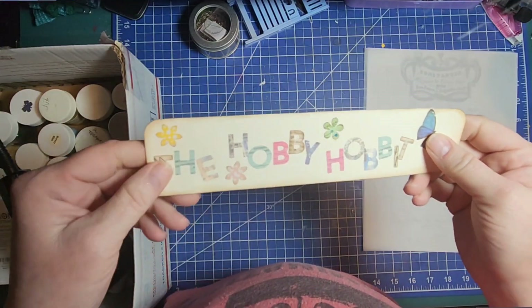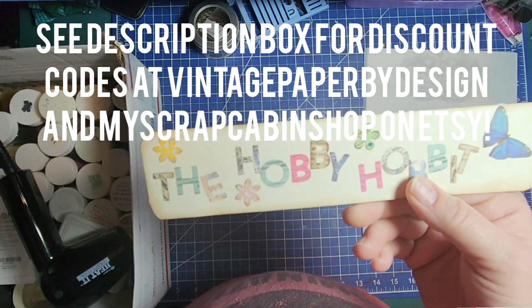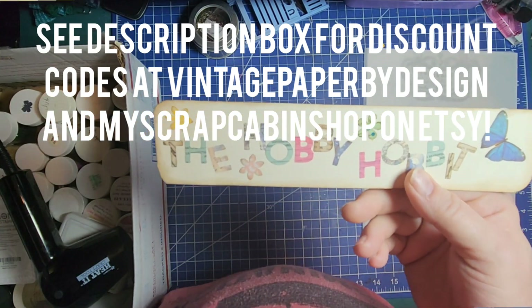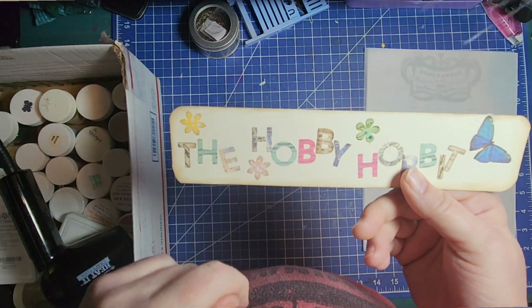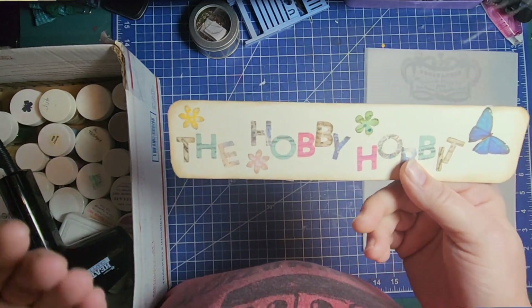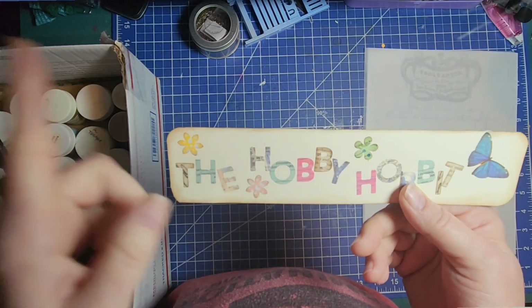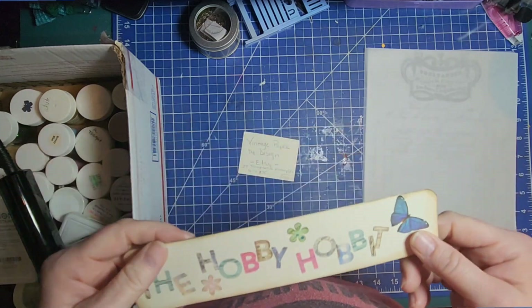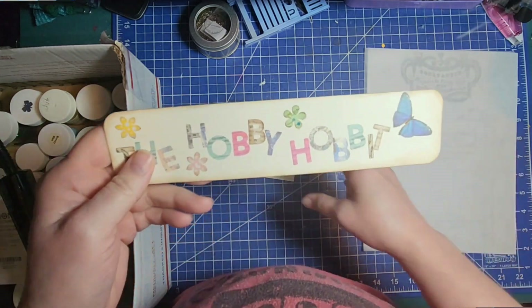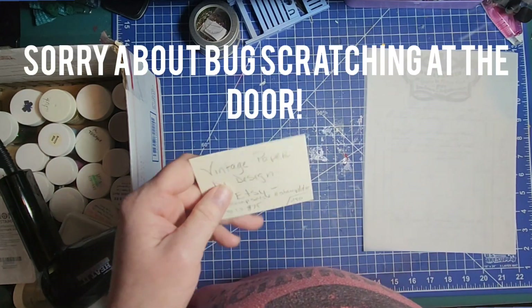Hello, all you imps, pixies, and other fine fae folk! It's me, Michelle, the Hobby Hobbit. This is a channel where we play with different kinds of artsy crafty things, but we are master of none. To those of you who have just come across my channel, I would love it if you would consider giving me a like and a subscribe — it helps my baby channel grow. To those of you who have subscribed and come back, hi, how are you? Welcome back!